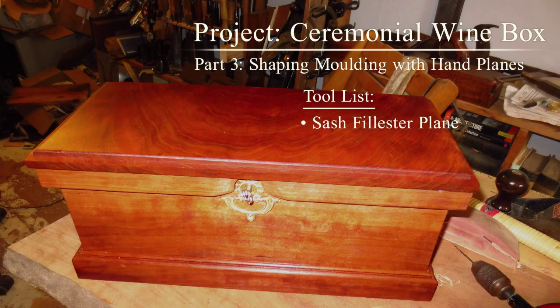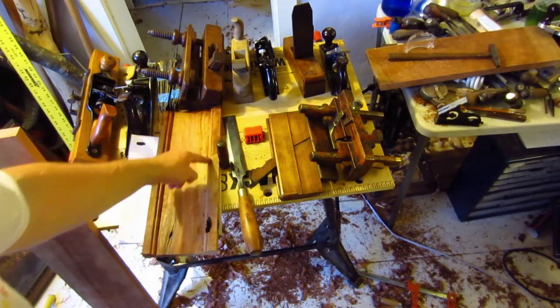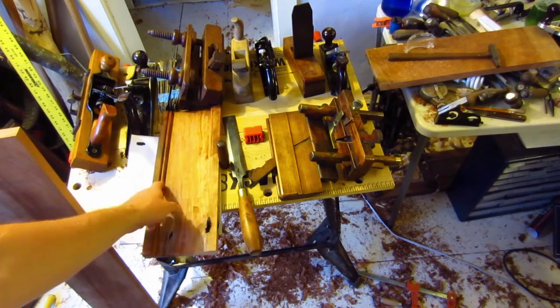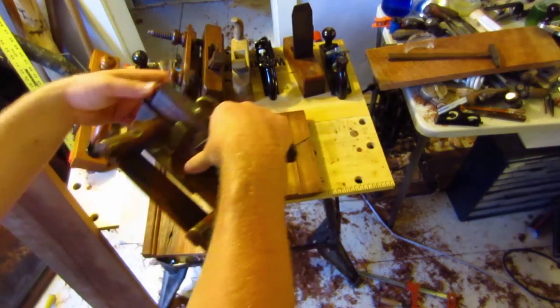Once I had this entire area recessed, smooth, and flat, I then needed to create this relief here so I could have two fillets, one on top and one on bottom. And to do that, I used a sash filister.